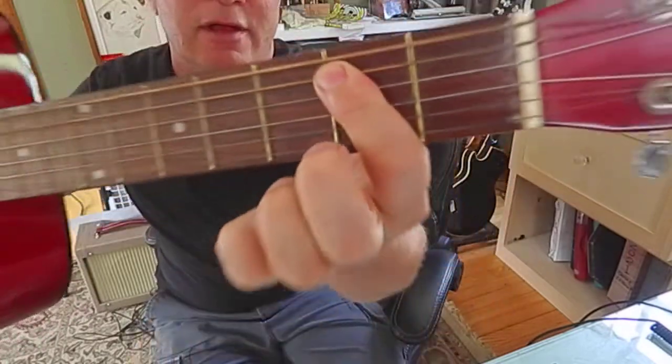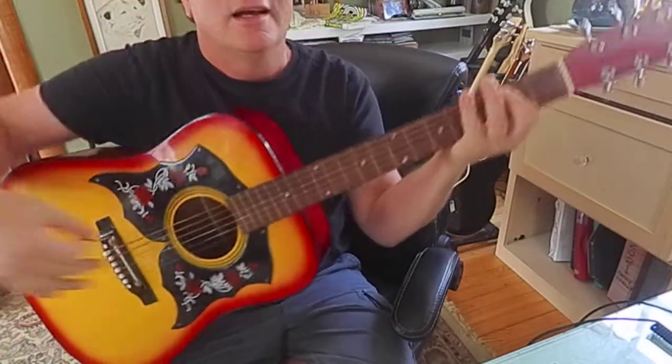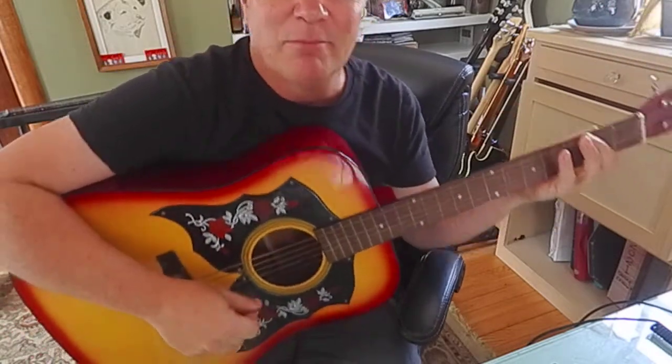Get used to leaving that finger right there — don't let it go. What we were kind of doing was some boogie-like playing.